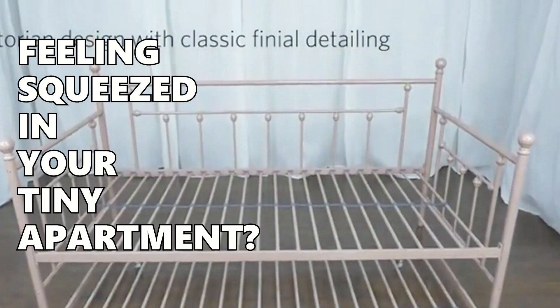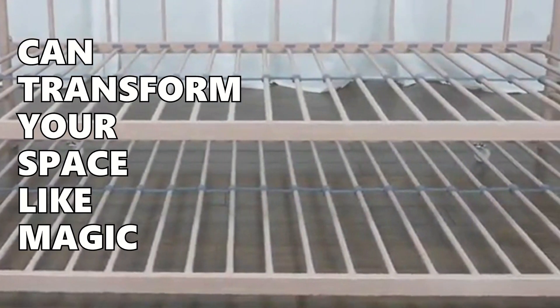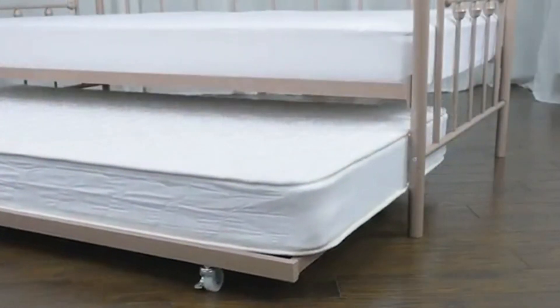Hey there, feeling squeezed in your tiny apartment? We've got the perfect solution. The DHP Manila Metal Daybed and Trundle can transform your space like magic. But wait — is it strong enough for daily use? Will it match your unique style? And what about assembly? Keep watching to find out.